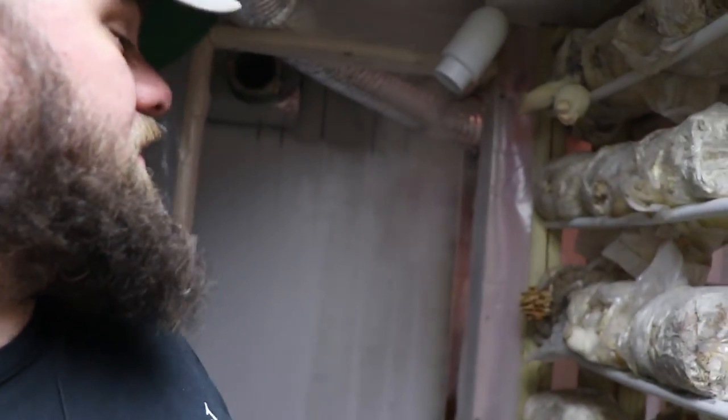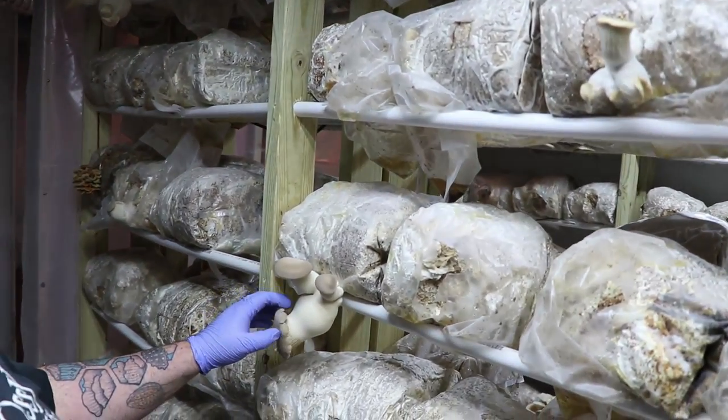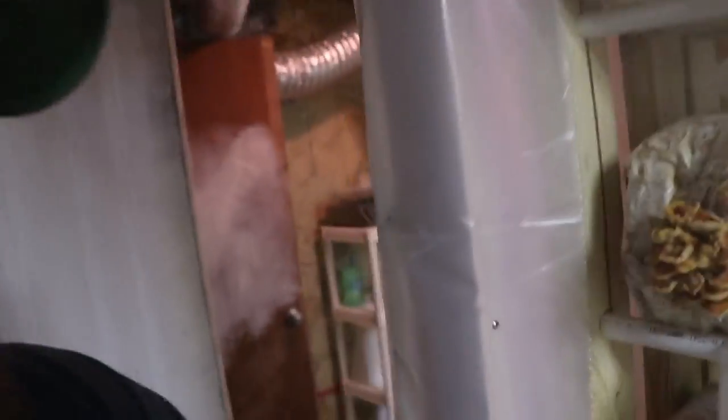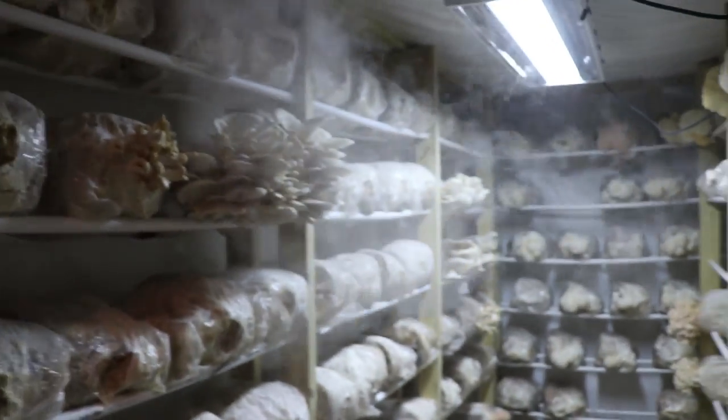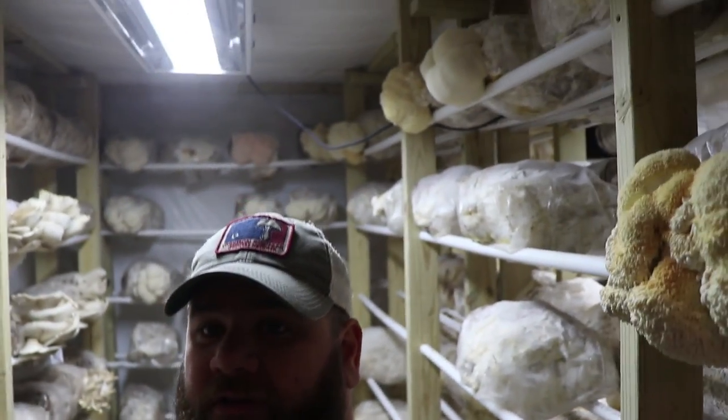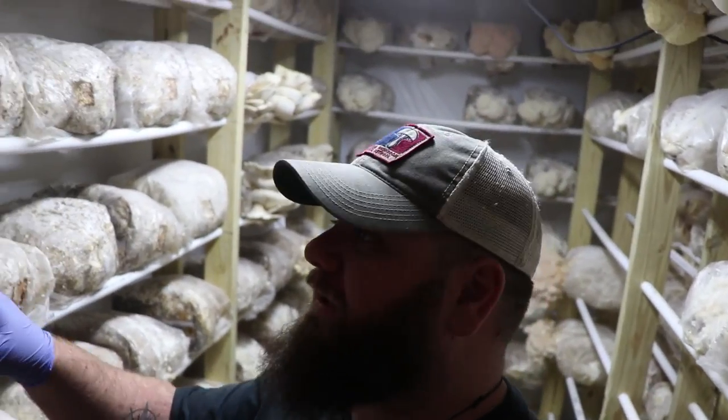As you can see, they're producing very well. They're growing in the same room where oysters are growing. Here we've got Kings and some blue oyster trials of new strains that I've been breeding. You can see from this other side — this is the same room where we've been growing most of our hericium strains, and we just picked a little bit ago.